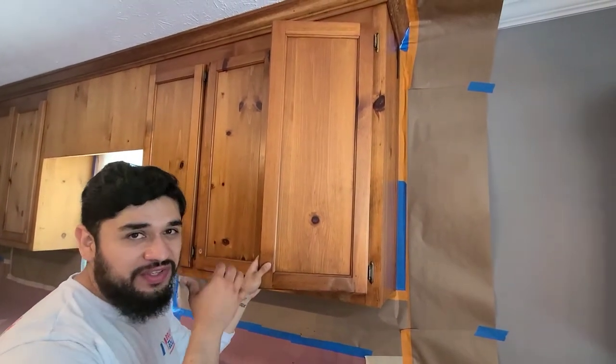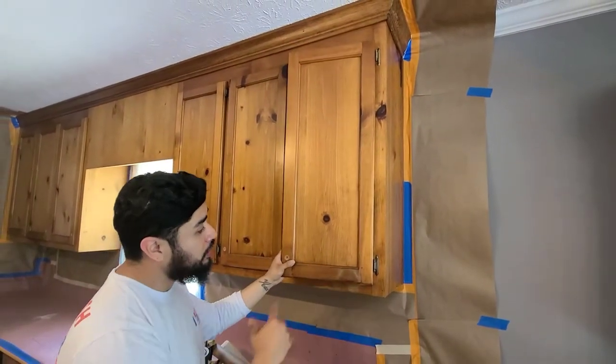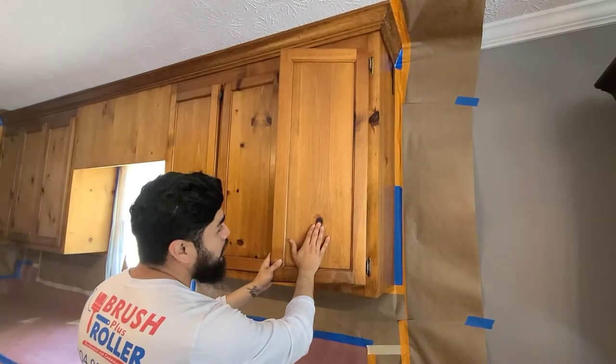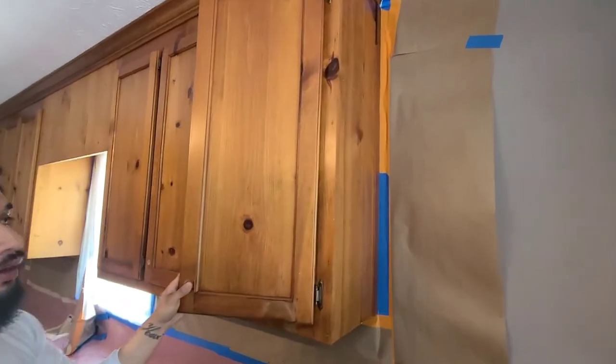Well, first we're gonna do the same thing that we always do. We're gonna wipe them down with TSP, which we already have done. We're gonna start sanding them in, and then I'll show you in a few how we'll kind of fill this in and then use a BIN shellac primer to get those knots taken care of.